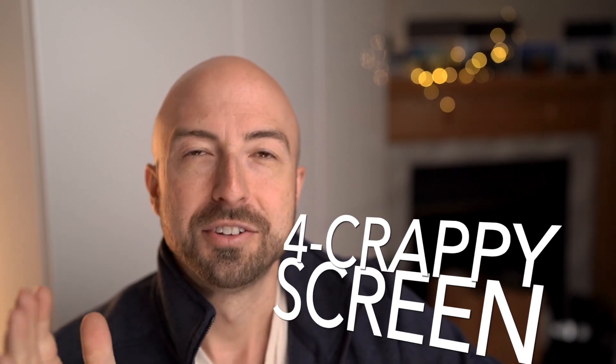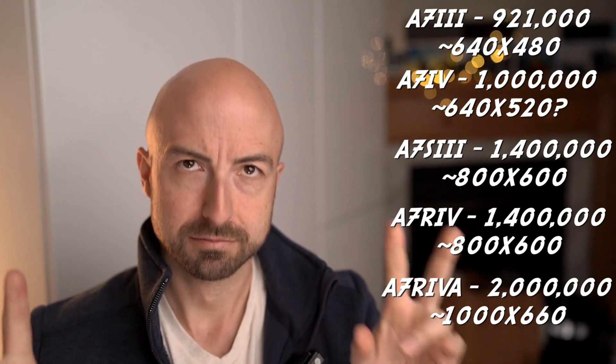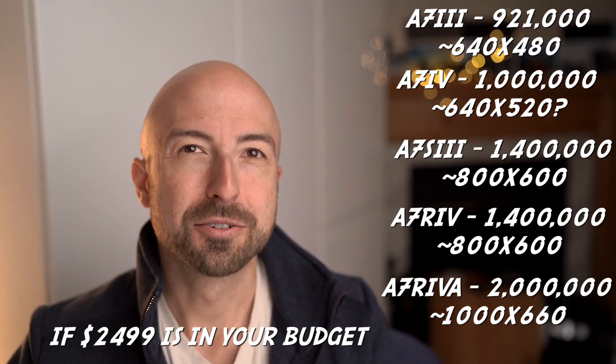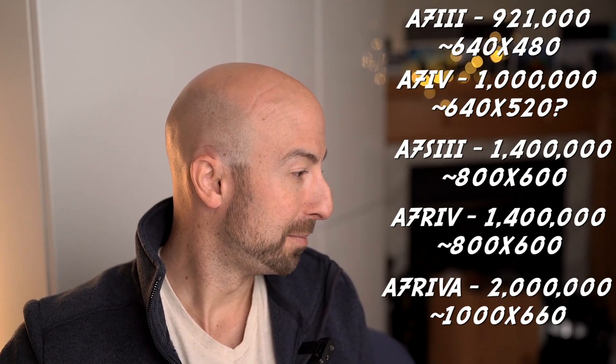Number four — a little bit of a disappointment here. The back LCD screen is still just 1 million dot, which is very low resolution. The old one was 921,000 dots, so it's pretty much the same resolution. The A7S3 has a 1.4 million dot screen, and the A7R4 was recently quietly updated to a 2 million dot screen. This is a budget camera, but that screen is so bad — I don't like to show my clients their images on the back screen because it's almost embarrassing how bad the pictures look on it. And when you're in bright sunlight, it does not look great.